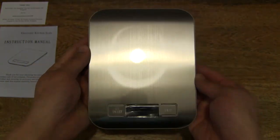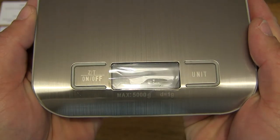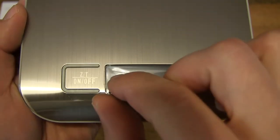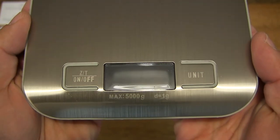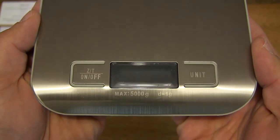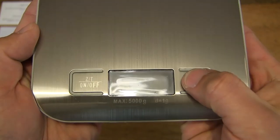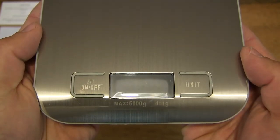I'm going to show you the screen as well. There is an LCD, and there is a plastic film on it which I'm going to peel off now. It comes off nicely, showing the LCD. Right below it, it shows a maximum weighing capacity of 5,000 grams or 5 kilograms. On the left button there is on/off, zero or tare, and on the right, the unit of measure. Those button clicks sound very direct and precise — no mistaking when you press them.